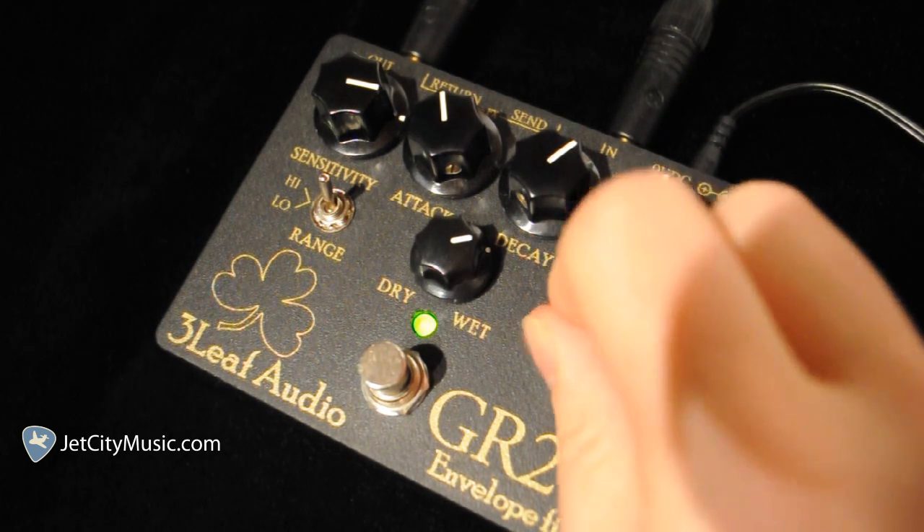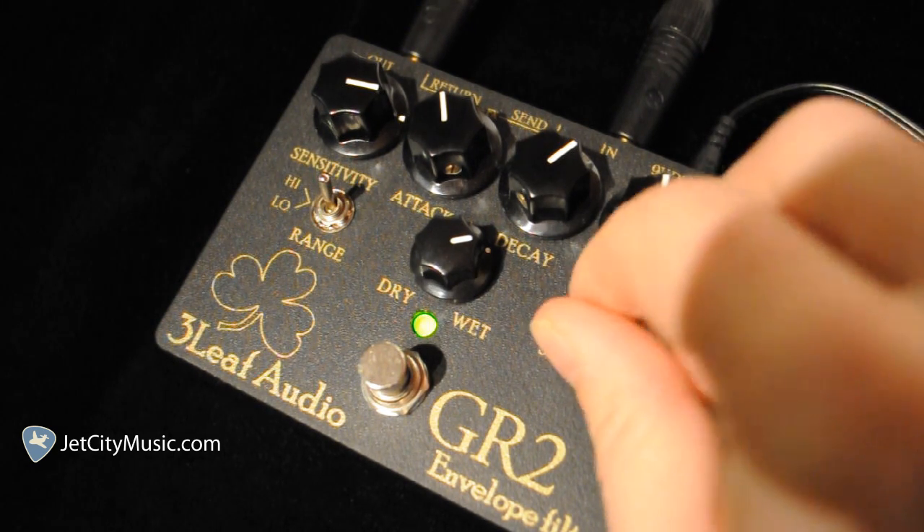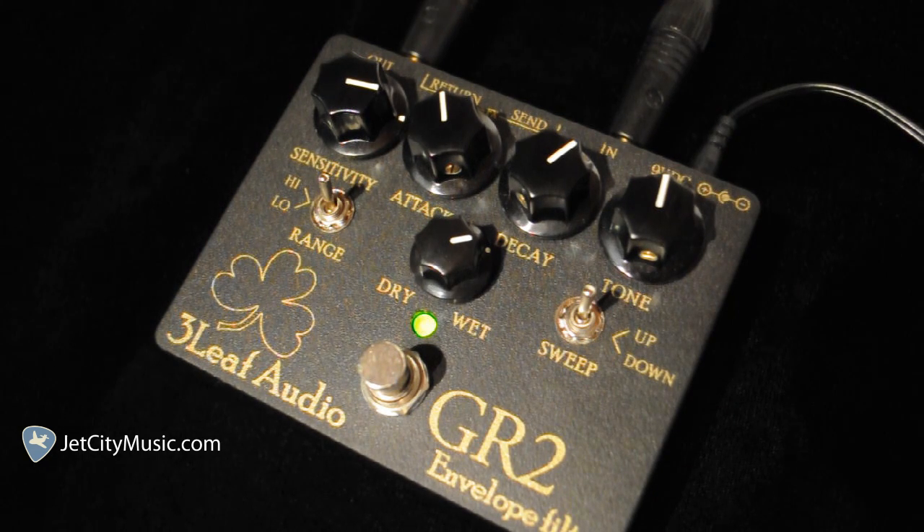Now the up-down sweep. Kind of locks it in this weird mid-range position — kind of quacky. Definitely more responsive in the up position.